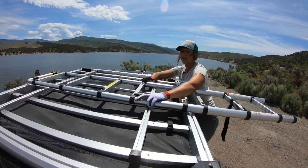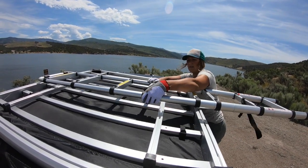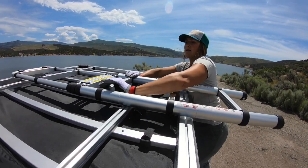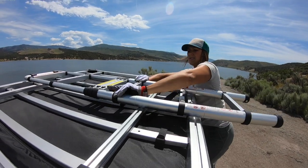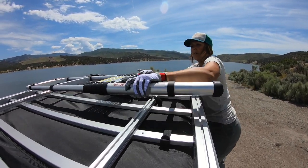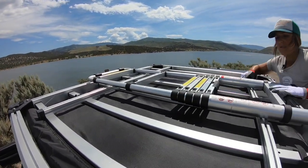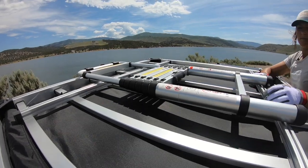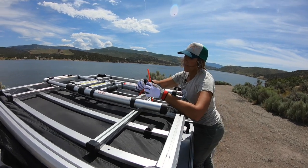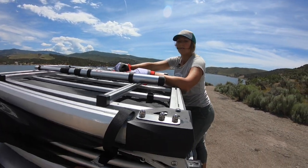Again, we just reverse what we did for starters — pressing in there, sliding it up. Then we secure this with that rubber strap. Good to go.